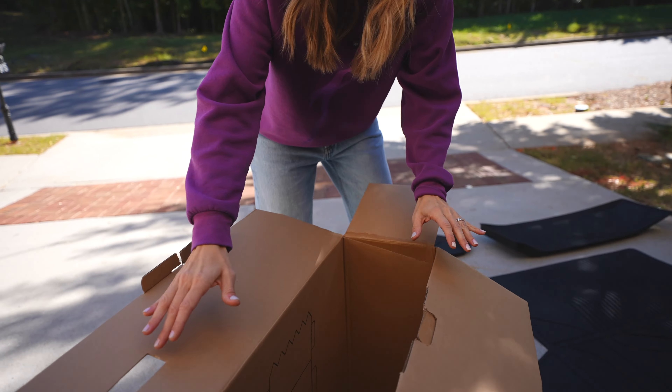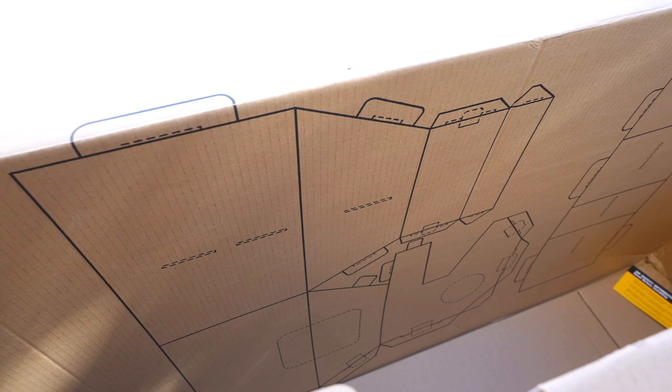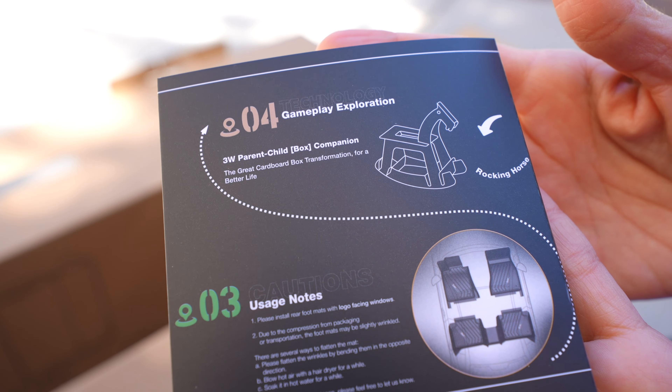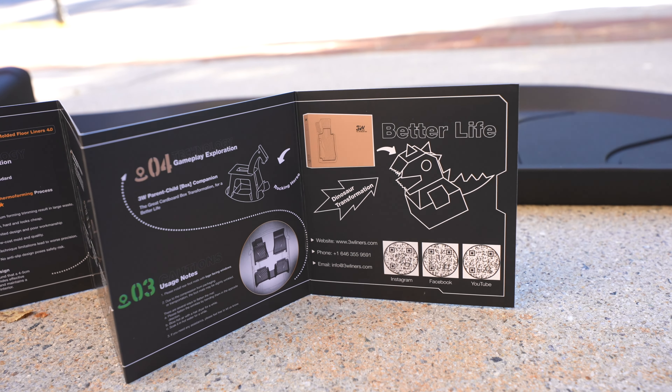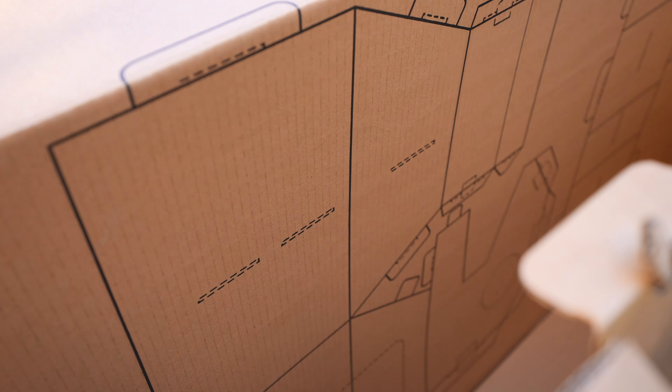They've really gone the extra step — not only do we have this cardboard box you can recycle, but you can actually upcycle it. Inside there are steps where you can cut it out and turn it into a rocking horse for your kids. I love when companies do this — it's really cool. My kids are going to have some fun coloring and cutting it up and making a horse to play on.